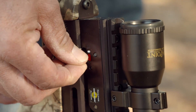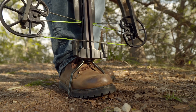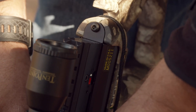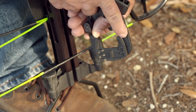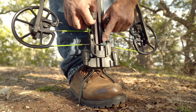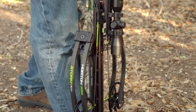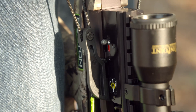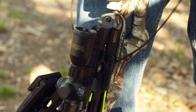To cock the crossbow with the Dead Sled 50, start with the safety in the fire position and place your foot firmly in the stirrup. Grasp a T-handle in each hand and position the center of the Dead Sled 50 rope in the crossbow's cord groove behind the trigger box. Then attach the sled to the bowstring with its guidepost resting inside the channel on the crossbow's rail. Grasp a handle in each hand and pull up until the safety sets and the string latch engages. The bow is cocked when you hear the safety and string latch click and see the safety move from the fire to safe position. Once cocked, remove the Dead Sled 50 from the string.